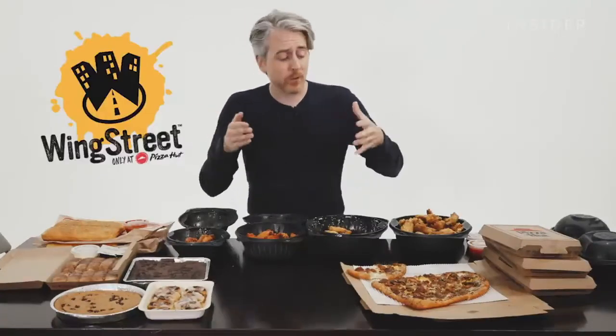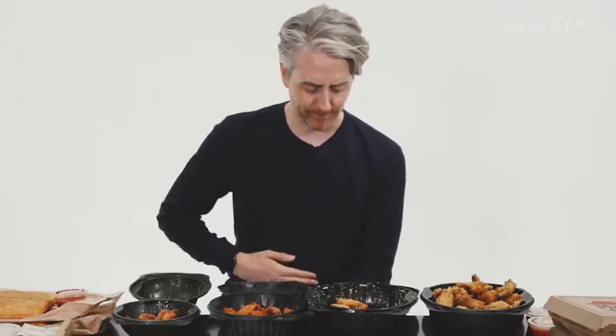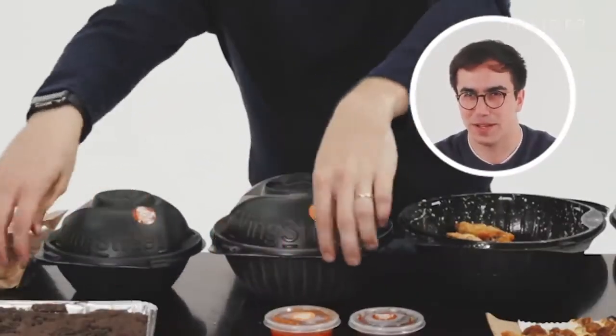Here in America there's something called Wing Street — a separate restaurant chain owned by the same brand, so you can get Wing Street wings when you order from Pizza Hut. Sauce options include honey barbecue, buffalo in mild, medium, or burning hot, garlic parmesan, lemon pepper — which I don't like — Hawaiian teriyaki, spicy garlic, Cajun-style dry rub, or just get them naked. The Wing Street containers are shaped like death stars, which seems like a sub-optimal way to transport food.